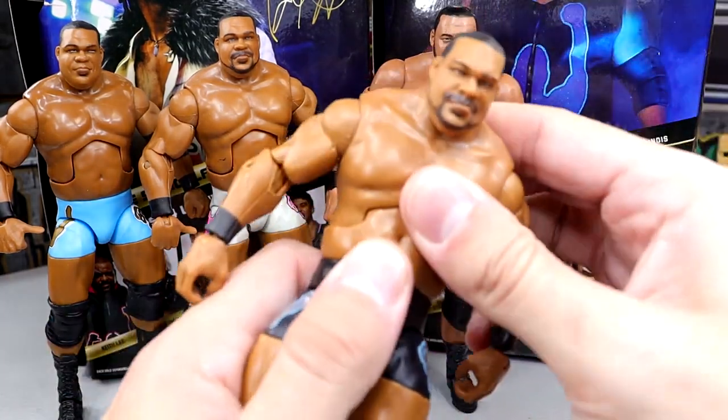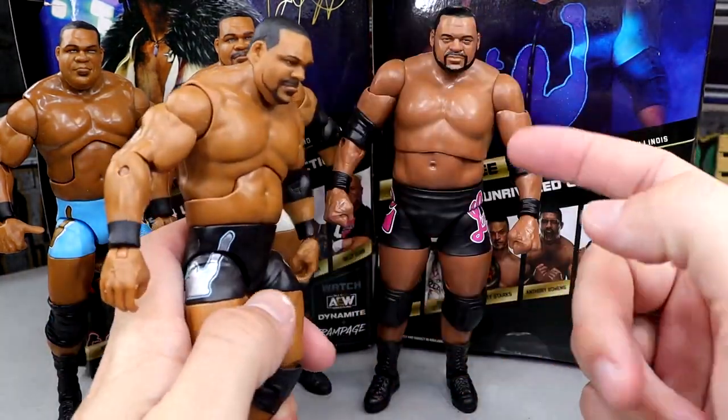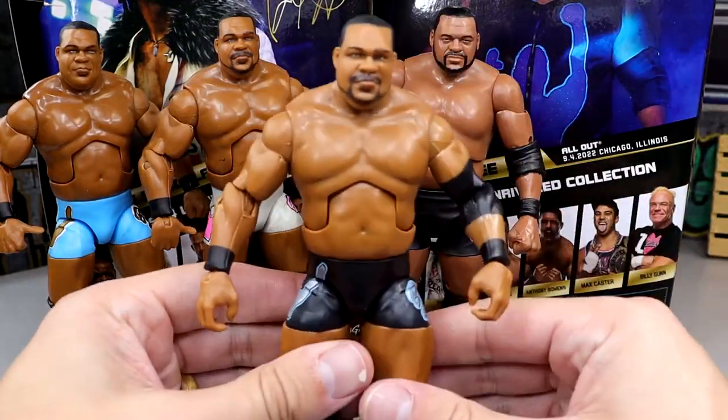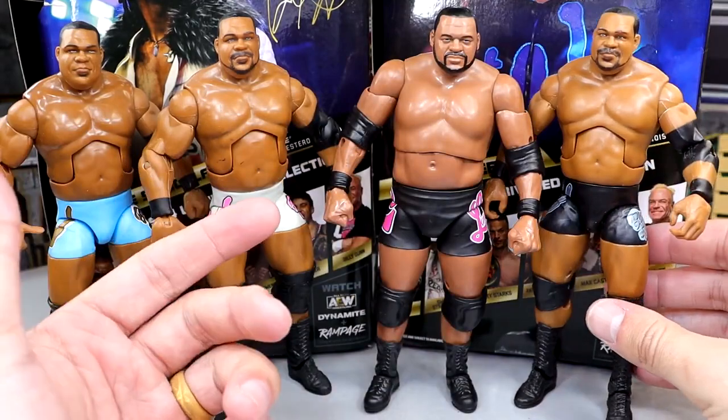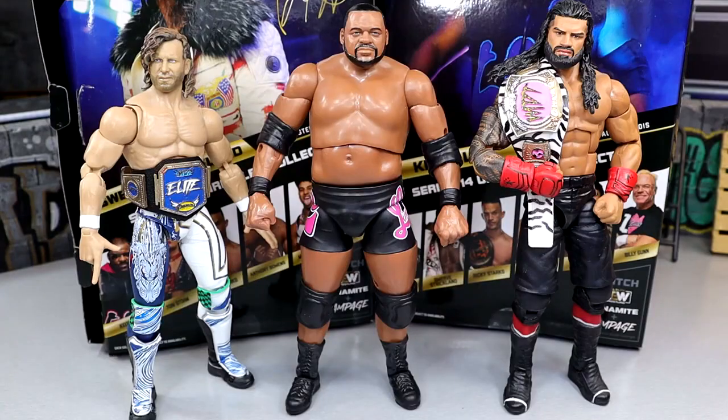You used to get a lot better scaling from WWE Mattel. We've kind of fallen from that. But I do like the scaling here — it looks really good. I think Mattel probably made him a little bit too lean, so Jazzwares probably captured that body style a little bit more. You're going to get a lot better ab crunch out of the Mattel Keith Lee than this one. For another figure comparison, here is the new Keith Lee up next to our MDT Elite Champion Kenny Omega and Roman Reigns — he kind of fits in between there, which is pretty accurate. Keith Lee's 6'2", so this works.